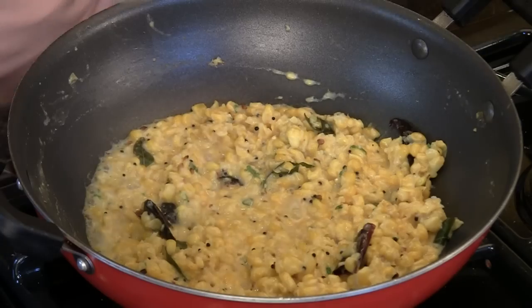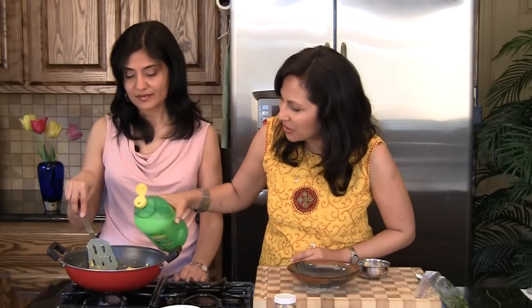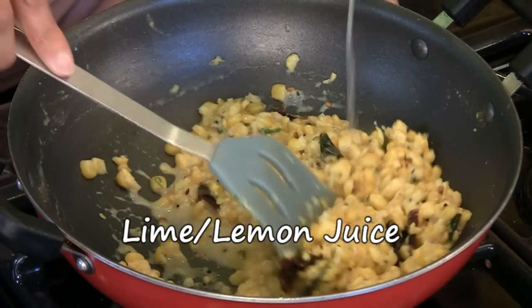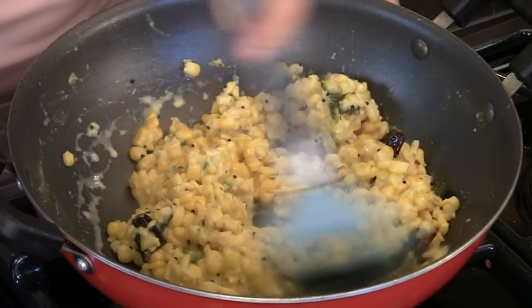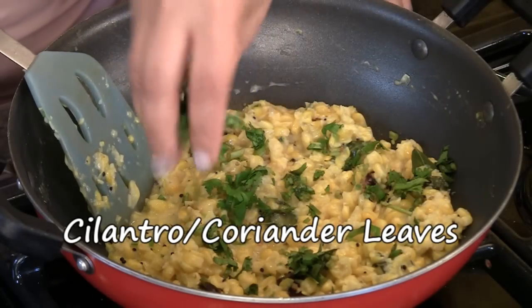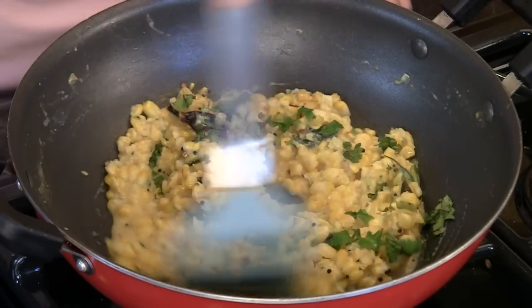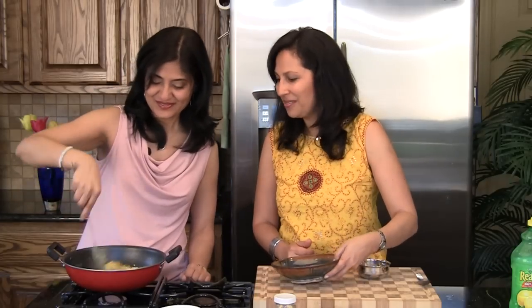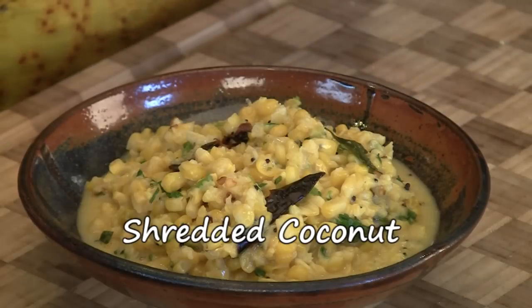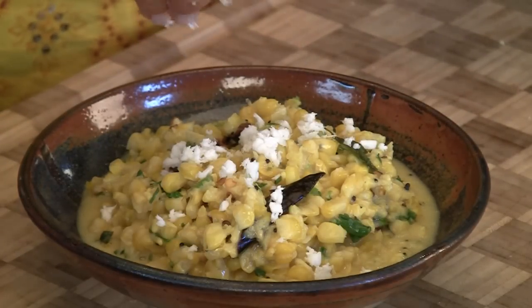It's ready — switch off the stove. At this point add a little bit of lemon juice and some chopped cilantro. It looks so good! And last but not least, add some shredded coconut. What a great dish.